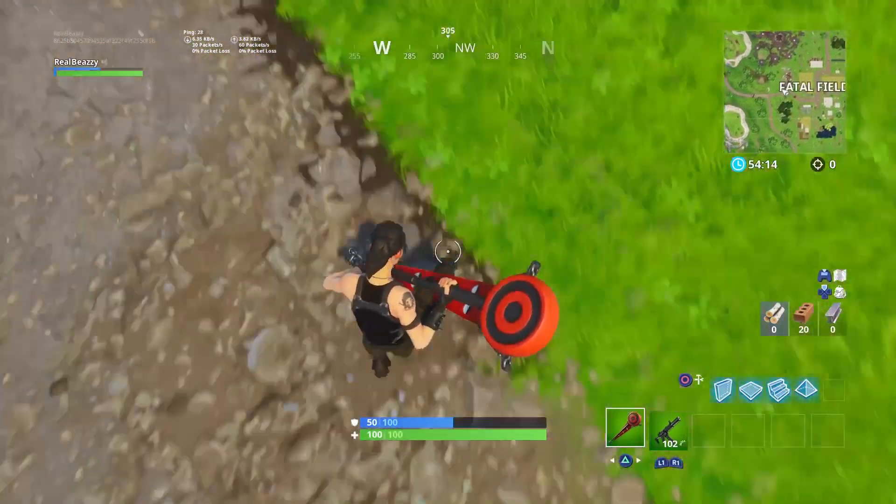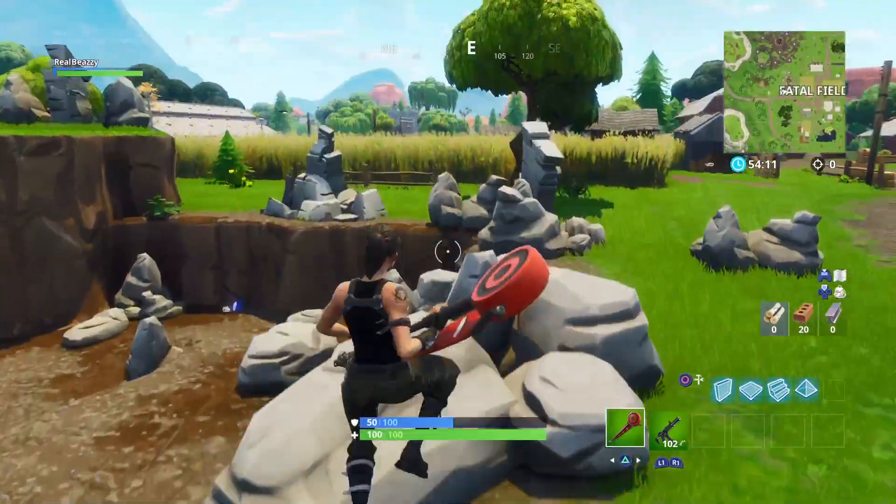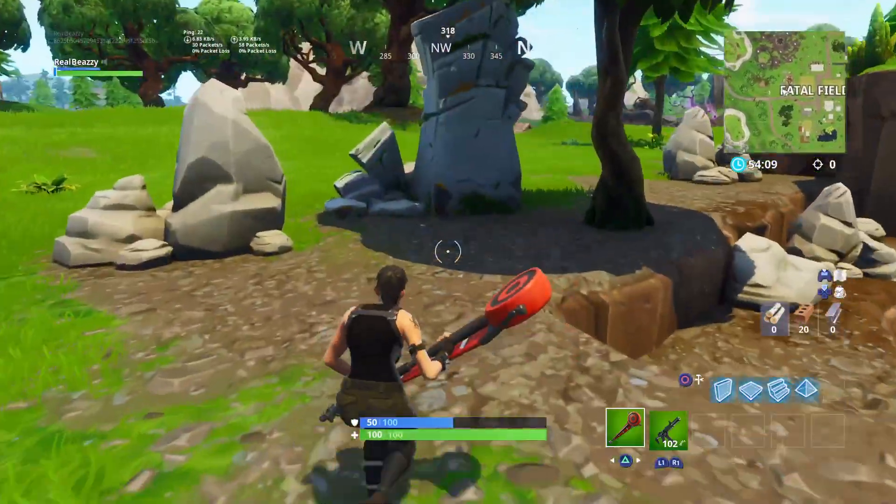Alright, so yeah, it's pretty basic. I like the way it looks though, so I guess you get what you pay for. Anyway, here's what it sounds like when you hit something.